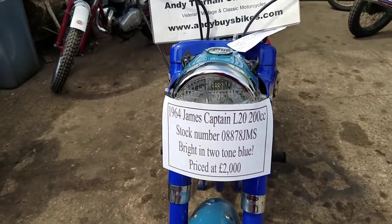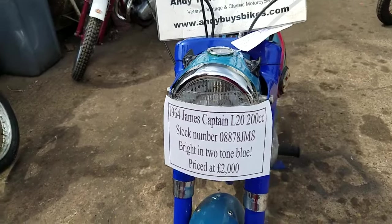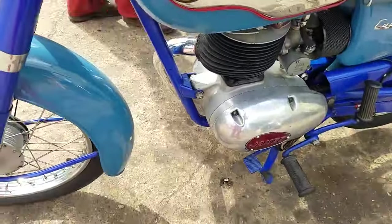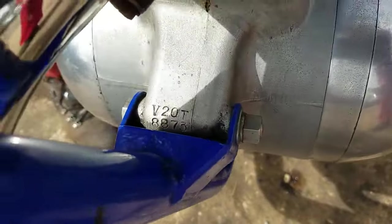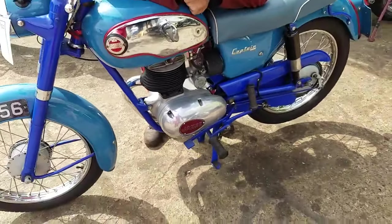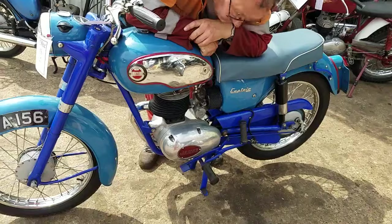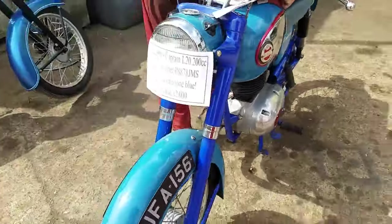Here we have a 1964 James Captain L20, Amity 7 Plus 6. This is not the Villiers engine — you see the V in it? The Villiers built them. It's an AMC engine. It was Italian design, wasn't it — Piatti or something. We got Villiers to put them together. Quality British engineering.